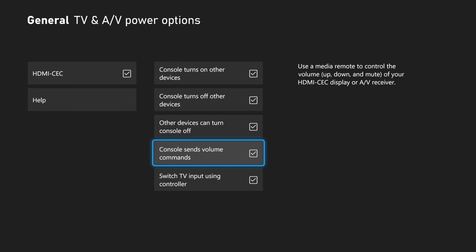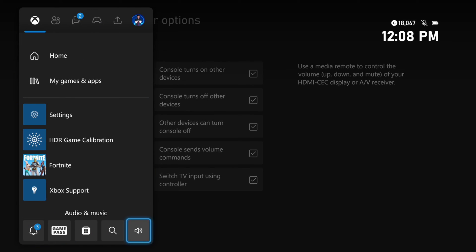Then we can scroll on down and go to Console Sends Volume Commands. Use a media remote to control the volume up, down, and mute of your HDMI CEC display or AV receiver. So make sure this is checkmarked, then you can control the volume from this settings right here.